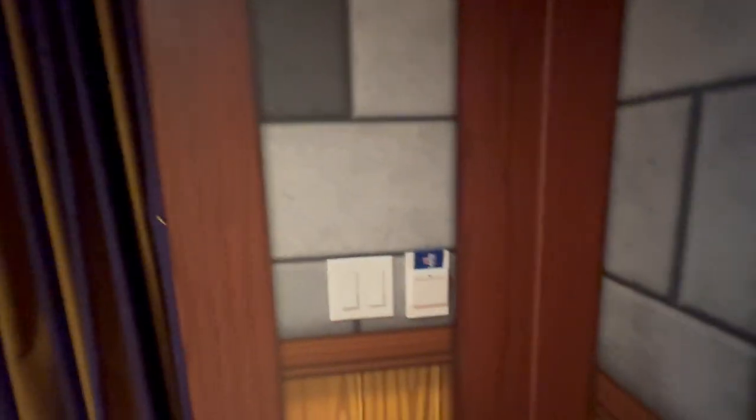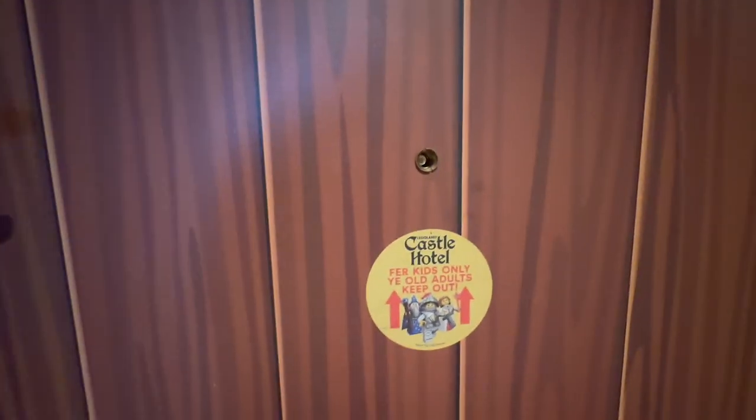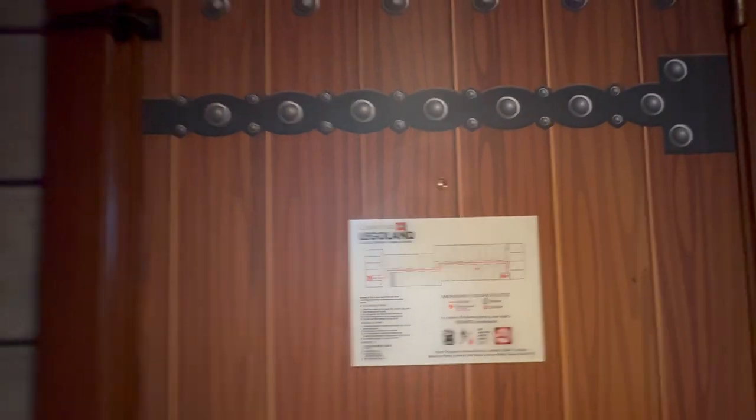This is room 385. This is the door here. We've got this peephole for the kids and another one for the grown-ups.